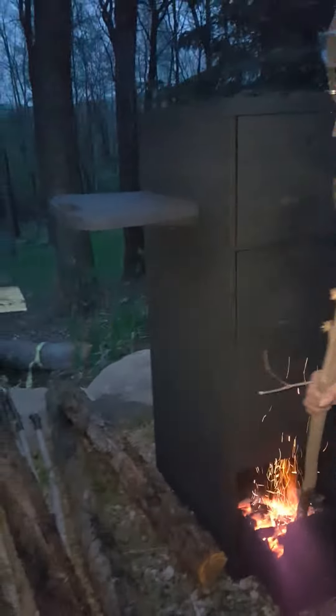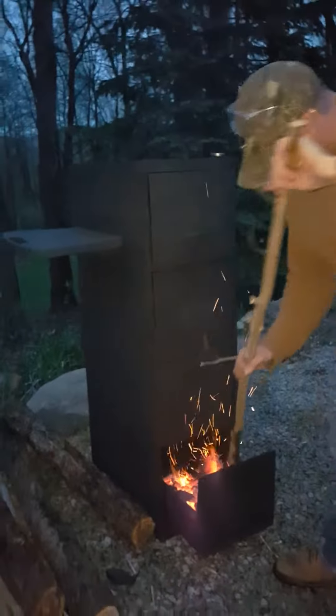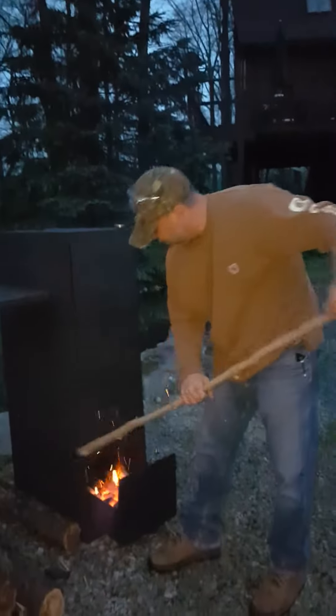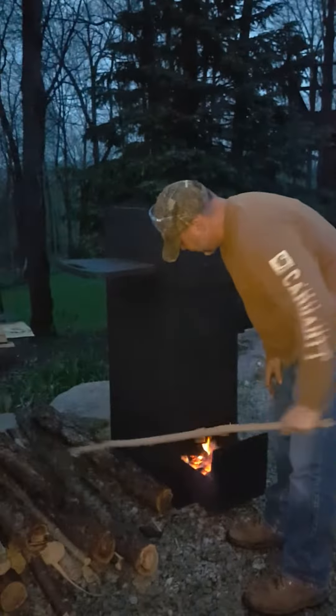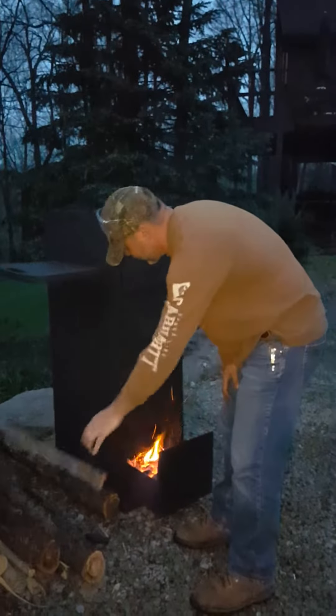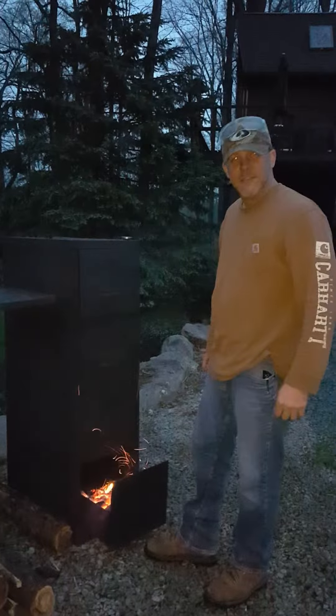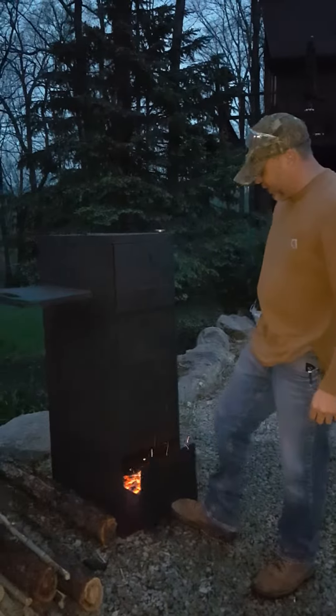A little bit later we'll put some soaked apple wood chips on there. You could also use mesquite, cherry, or other types of wood you might like. There you have it — that's our five dollar smoker and extra parts from an old barbecue.